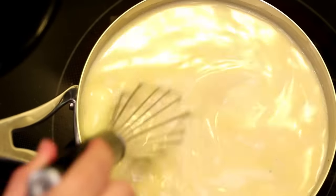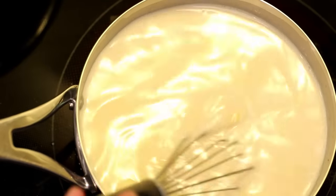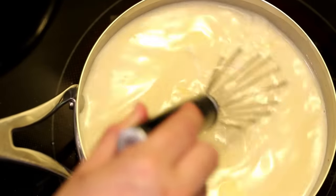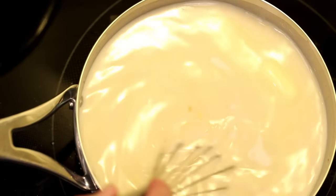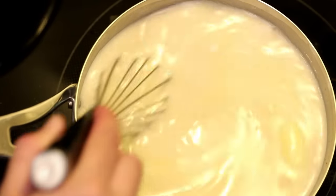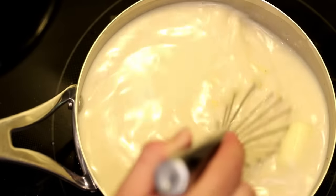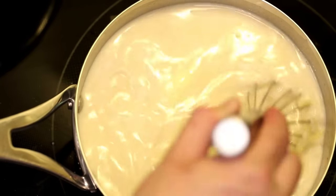If you don't use the sodium citrate, or a processed cheese that already has it in there, you have to use something like a butter and flour roux to thicken and stabilize this sauce — to keep the fats from separating out. But in my opinion, mac and cheese made with a roux-based cheese sauce always disappoints. The texture is just gritty. This sauce is going to be way better.